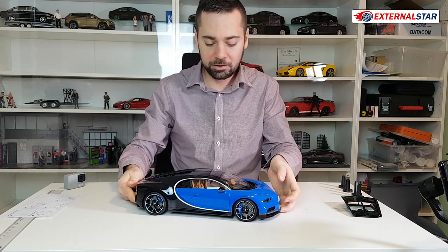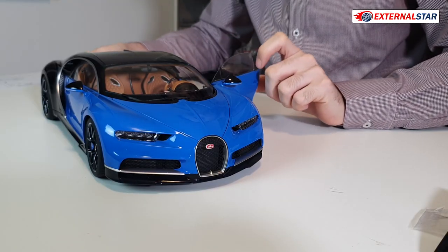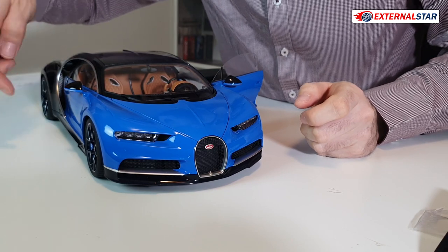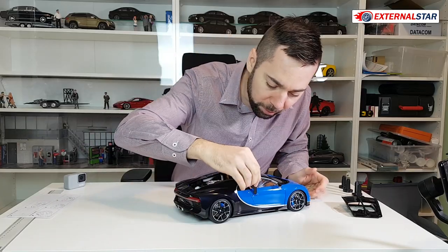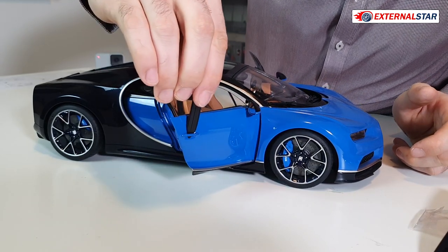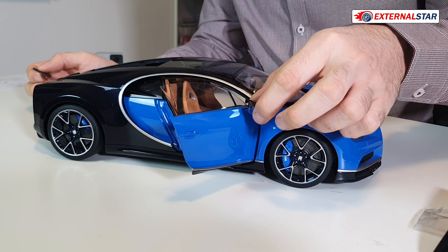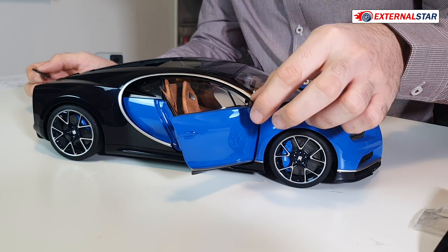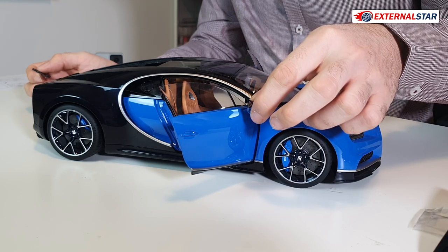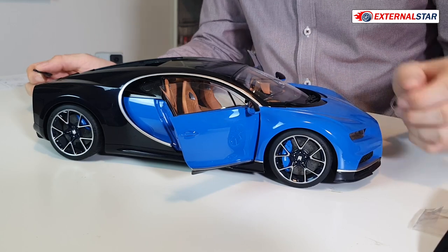Now we will explore the interior of the car. I'm carefully opening the doors and I will use this door opening tool. By the way, the side mirrors here — they can't be folded or unfolded. It's just not possible to do anything with those side mirrors.